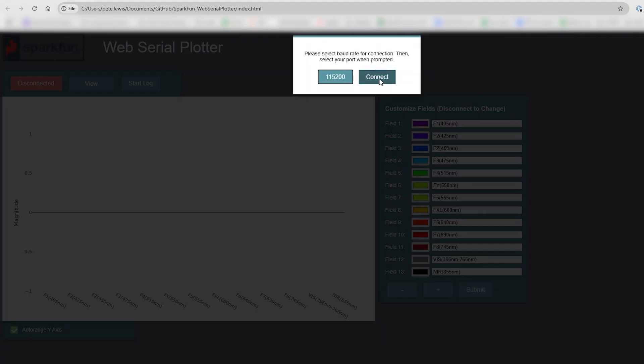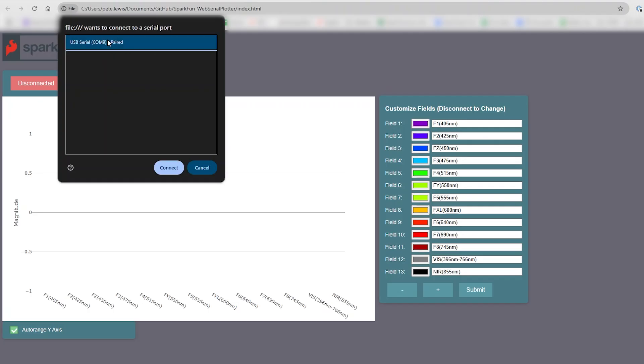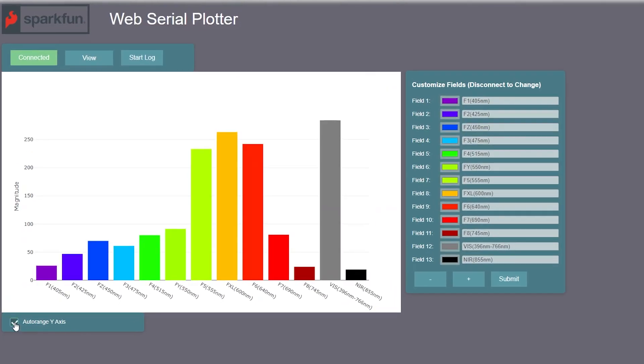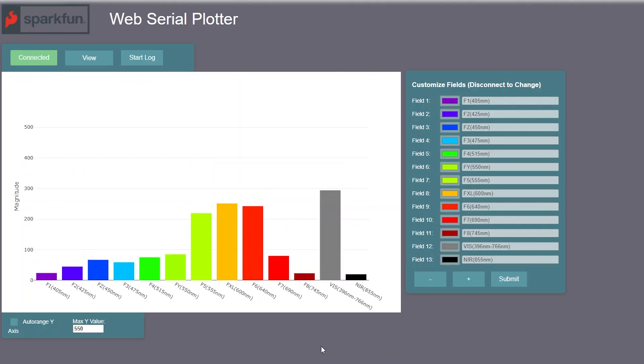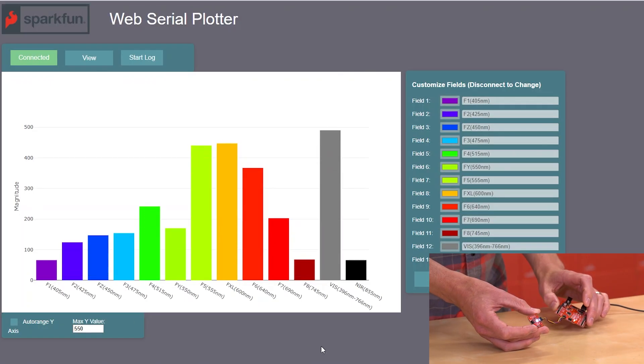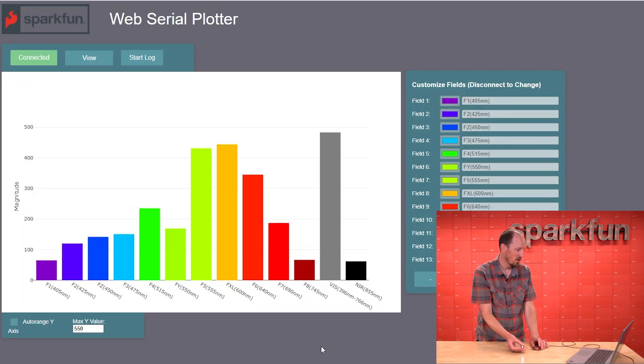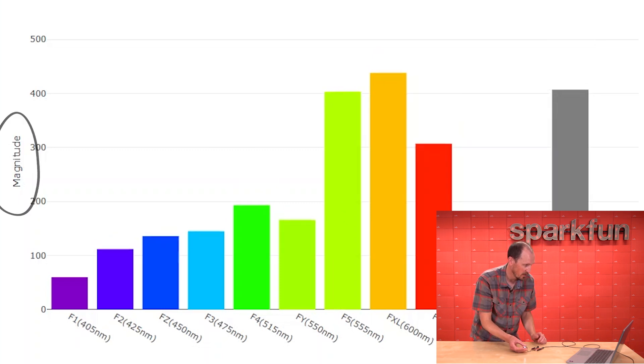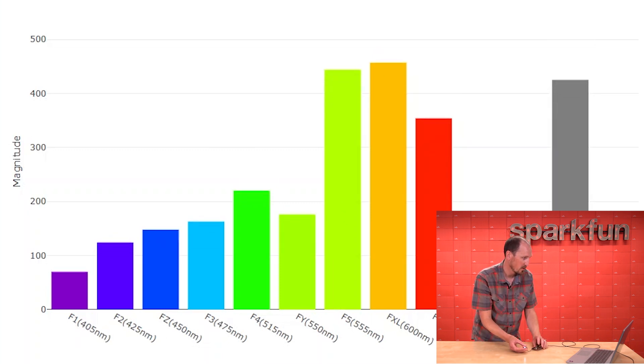All we have to do is hit connect, tell it the COM port we're on, and I'm going to turn off auto arranging. So right now, the 14 channels of this sensor are streaming into this web serial plotter and it's displaying the data in real time on nice bar graphs. Along the x-axis you can see the different wavelengths it's sensing, and on the y-axis it's giving us the magnitude of the reading — how much of that light in that spectrum band it's seeing.